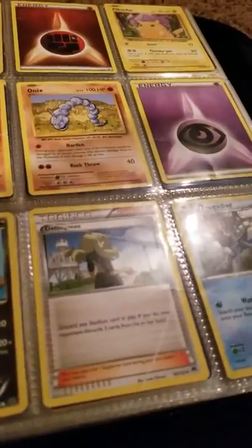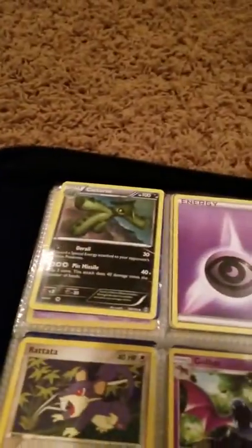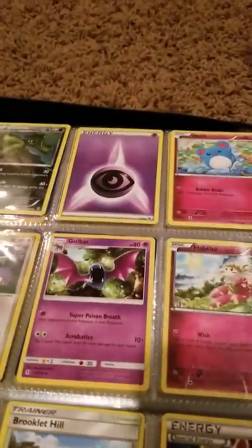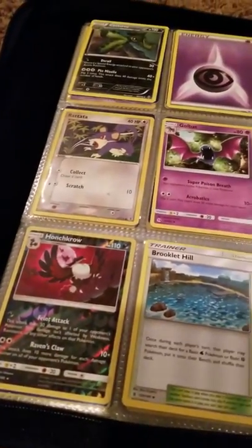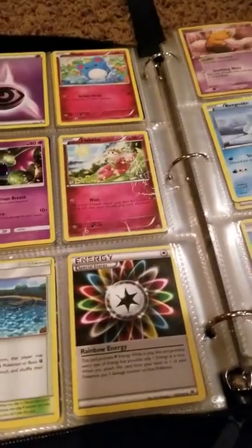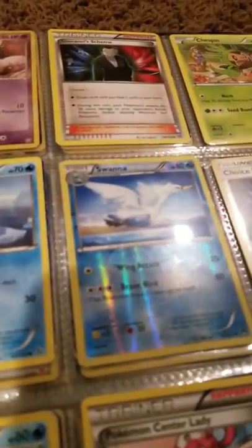Delinquent, Frogadier, another Cacturne, a Psychic Energy, Marill, Rattata, Golbat, Flabébé, Honchkrow, Rooklet Hill, Special Energy, Rainbow Energy, Drowzee, Giovanni's Scheme, Chespin, Bergmite, Swanna.